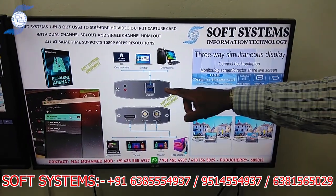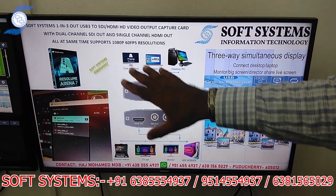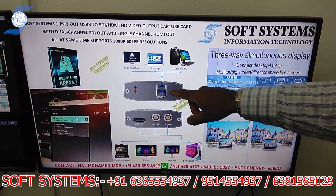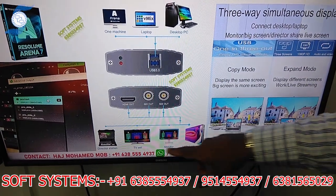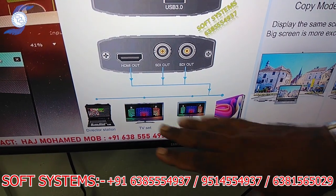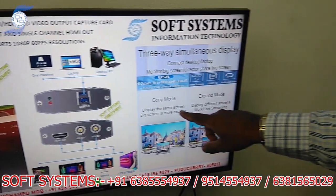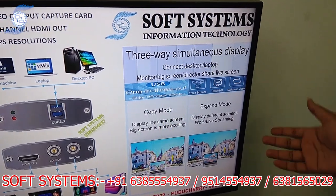This is the USB card — you can connect the USB to any desktop, laptop, or whatever machine. It comes with SDI and HDMI outputs, so you can connect directly to your LED screen, video processor, or monitor. It has 2 options: one is copy mode, which copies the same screen, and expand mode, which extends the screen.